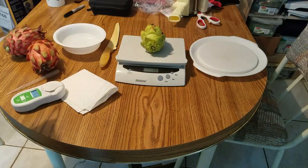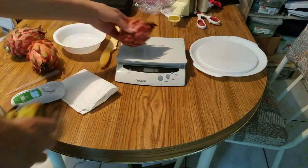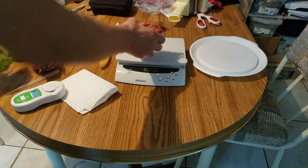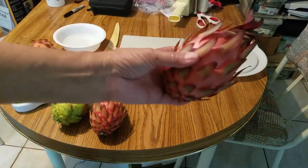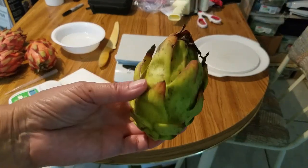Let's see how much this weighs — it's 8.1 ounces. The small Trisha is also 8.1 ounces, exactly the same. The big Trisha can go up to 14.1 ounces, so Trisha can get pretty big. Now it's the moment of truth — I want to see how this one looks inside.